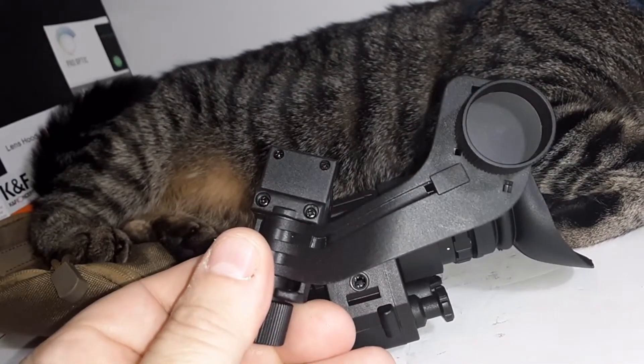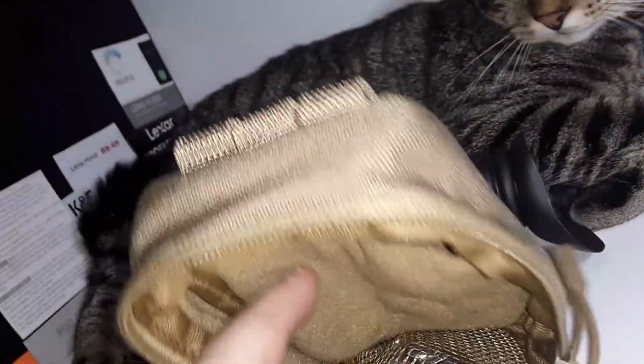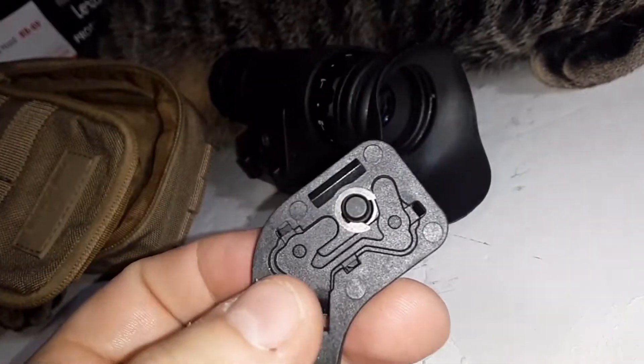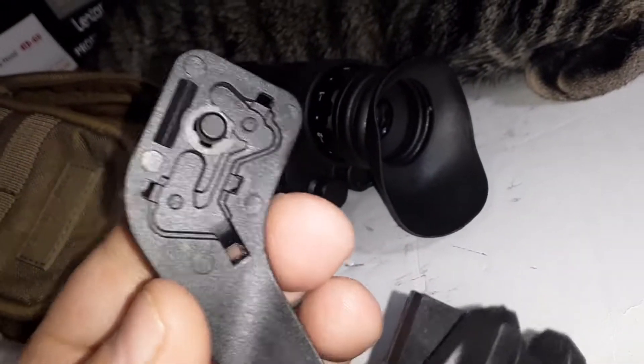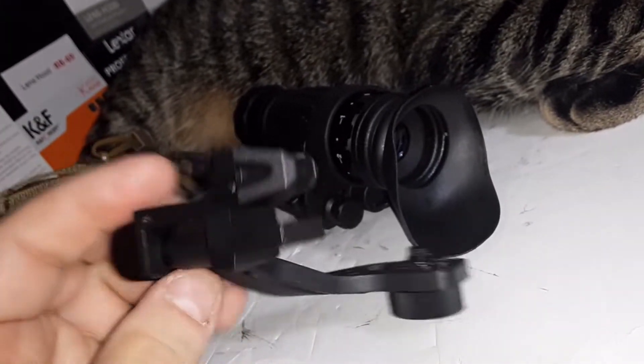It does come with a little J-arm for mounting on a bump helmet or something like that. It also comes with a little cloth MOLLE pouch. Inside there's an additional screw for the J-arm — I'm not sure why, unless the C-clip fell out and you lost it, or maybe to make an improvised mount for something else.